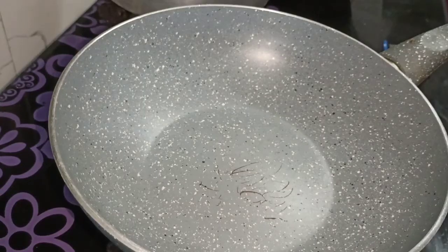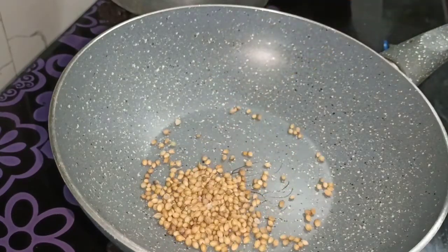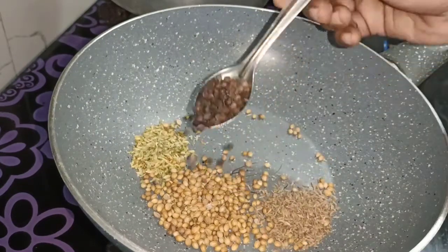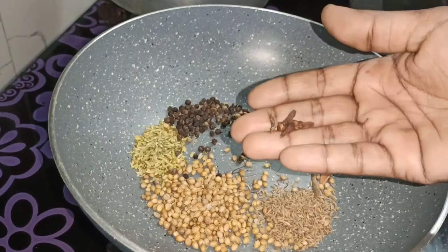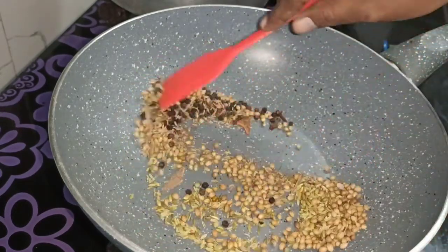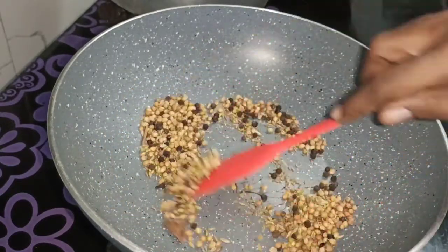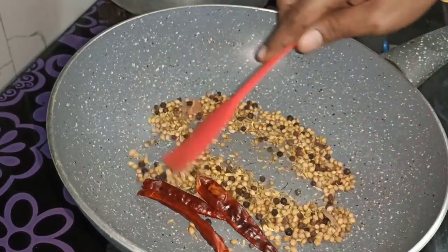First, we are ready for the masala. In the pan, you will add 2 tbsp of milk, 1 tsp of milk, 2 tbsp of milk. We can add it to all the ingredients. We will add on a high flame then a low flame. Now we will add 3 tablespoons of milk.